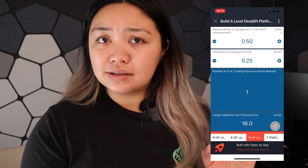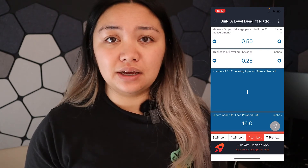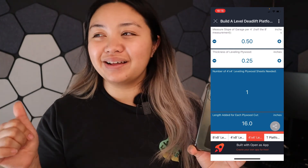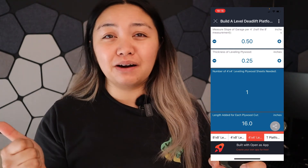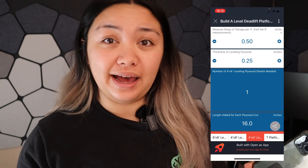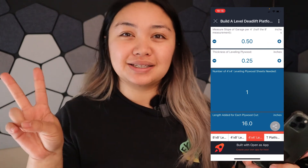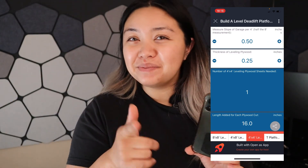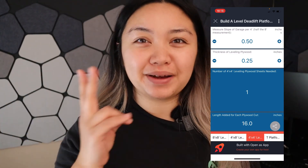I'll see you guys in the next video. Thanks for watching. If you have questions, feel free to message me down below — I like to respond and find out what you need to know so I can make more content around that. Don't forget to like, subscribe, and check out my other videos.